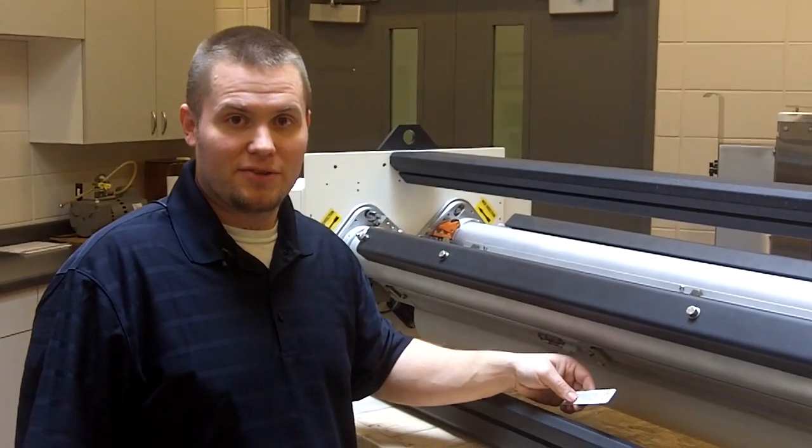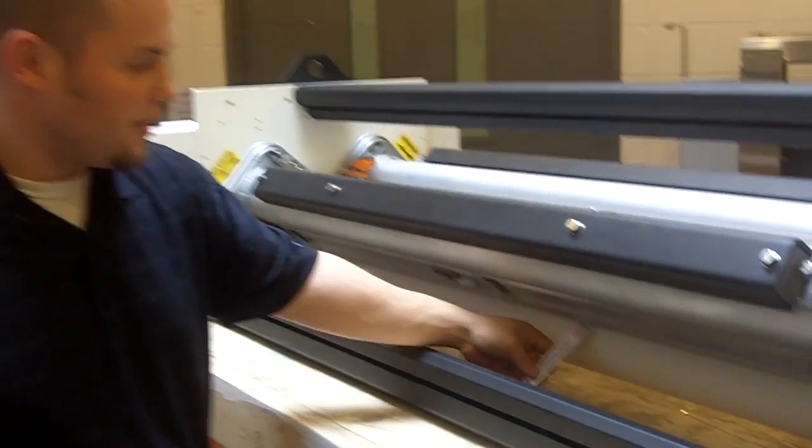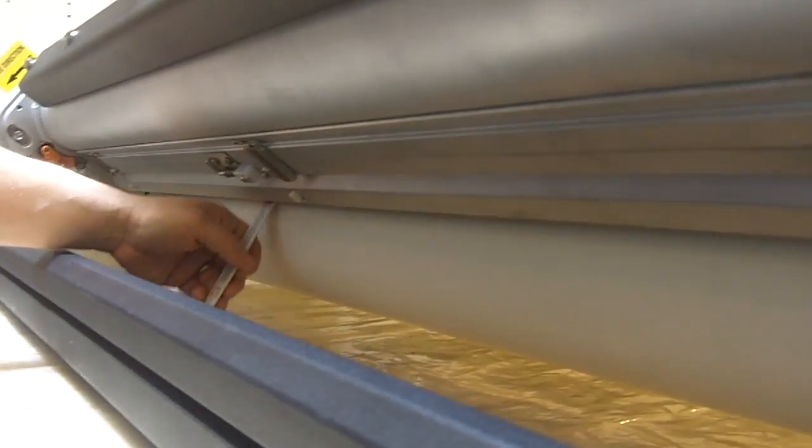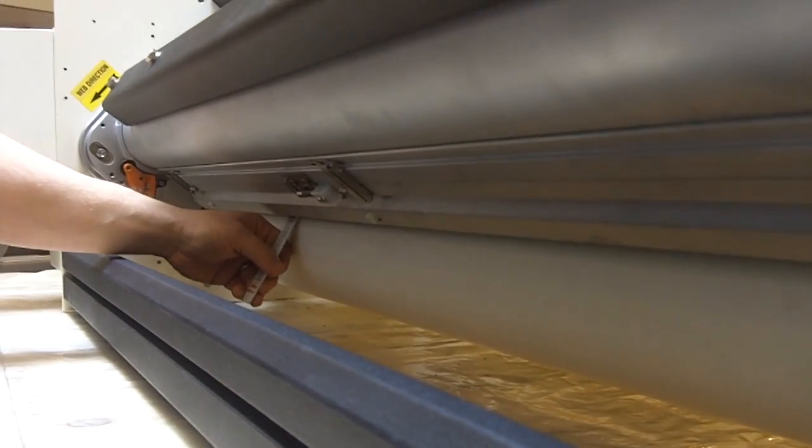Now we're going to go ahead and check the other side of the electrode assembly — in this case, the exit side. I'm going to slide the gauge in halfway again, and the gap looks pretty good there as well.